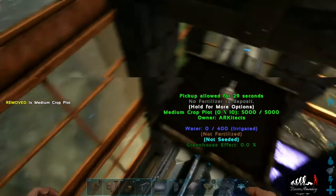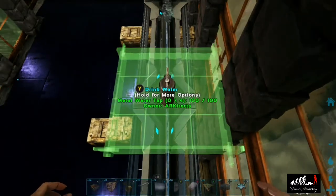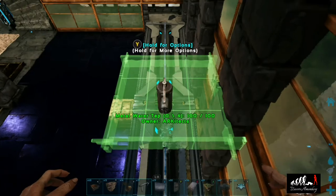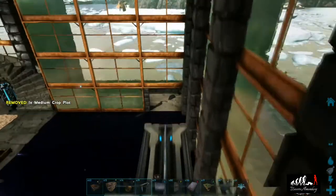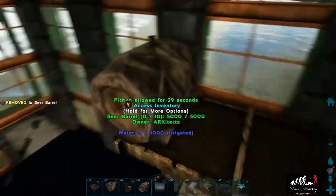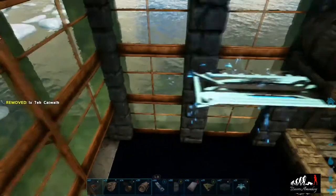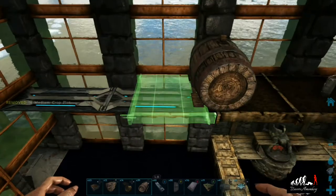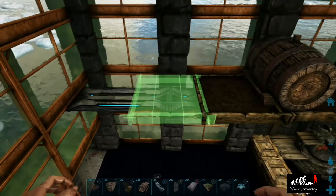Now we're going to place a medium crop plot on every single one of the taps, and that's going to be followed by beer barrels. Then we're going to fill in the rest of the gaps with more crop plots and add some decor. We'll add on two more tech catwalks to extend this all the way to the edge and then add in our medium crop plots.